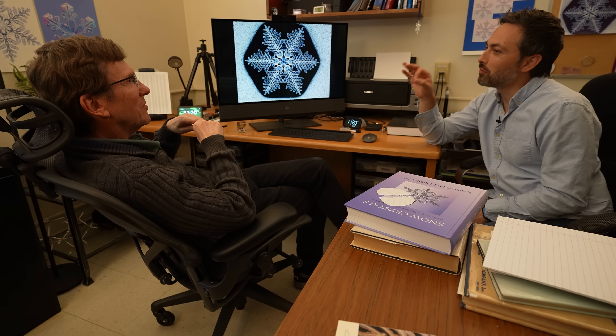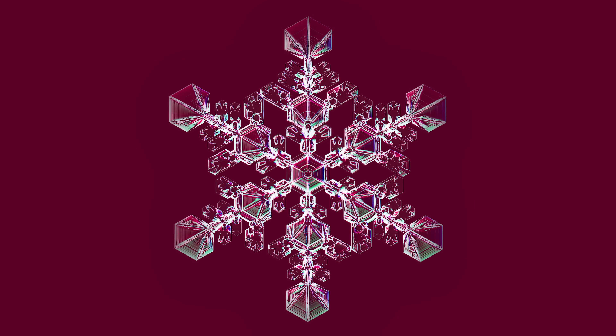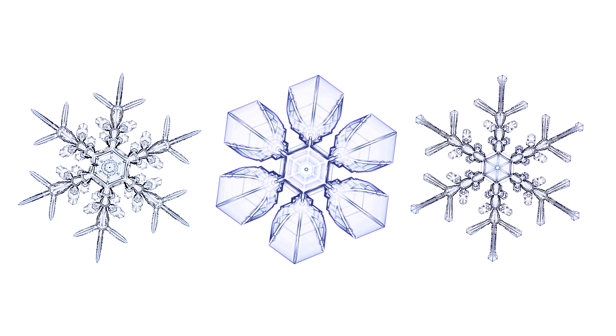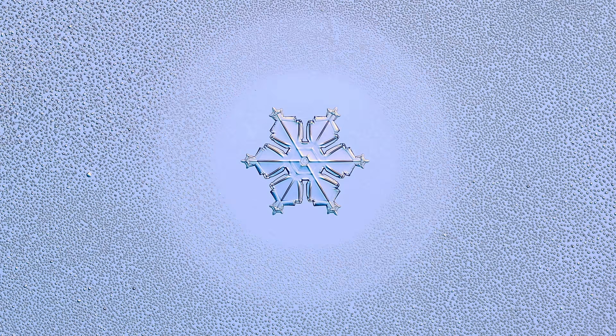So you're kind of like a snowflake artist. I call it a designer snowflake. Because yes, I am designing this on the fly. I don't have a computer that does all this for me — I just do it by hand. So everyone's a little different.